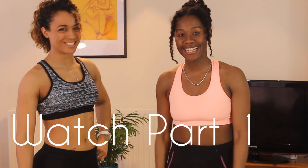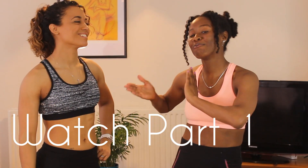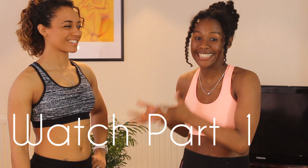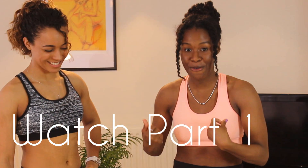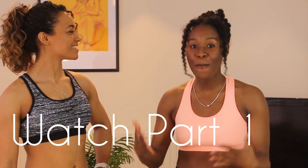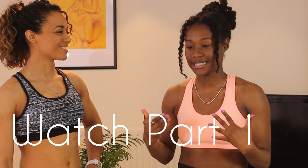Hi guys and welcome back to Natural Curlies TV. Today I have got my good friend, personal trainer Jade here with me because she is going to show me and us how to do a home exercise program, which is fantastic.